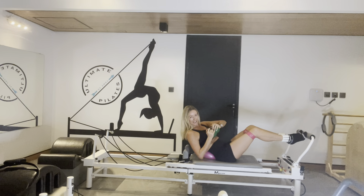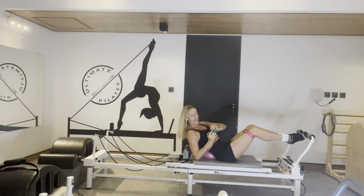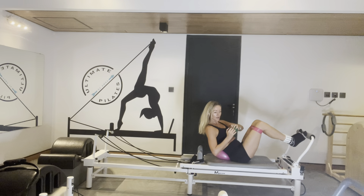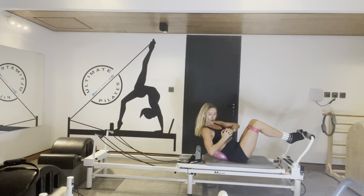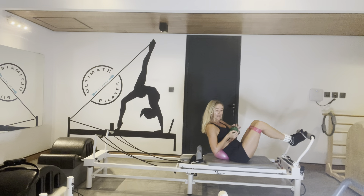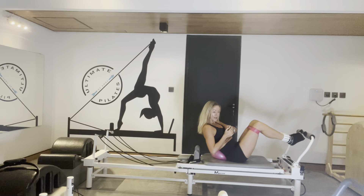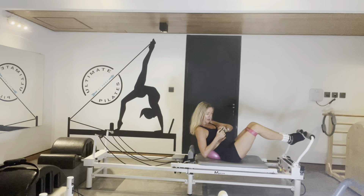Dig deep into your obliques. Hold the twist to the right, extend the legs long, bend into your frog. All the way out in your twist, just opening and closing that carriage. Balancing on your sacrum so you don't feel it in your hip flexors too much. If you do, just try and slow down and go to the footbar.